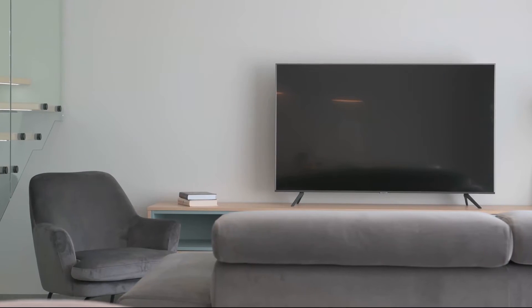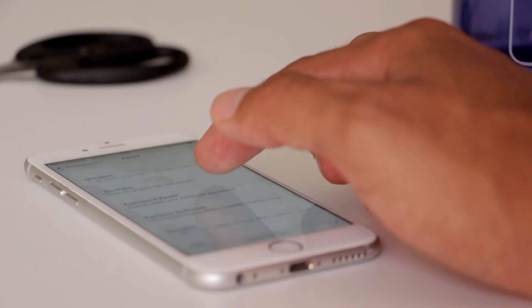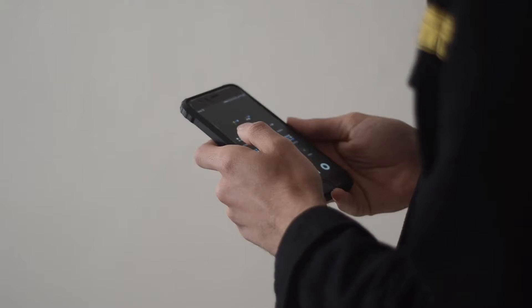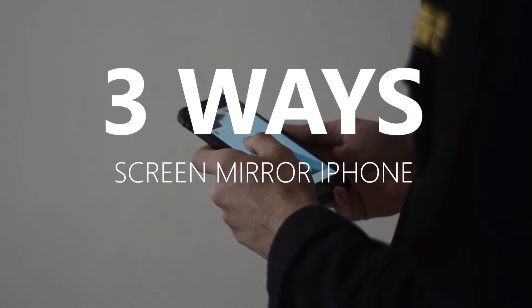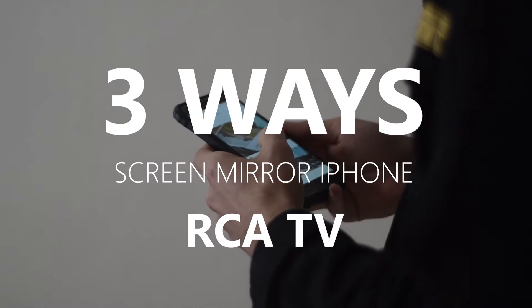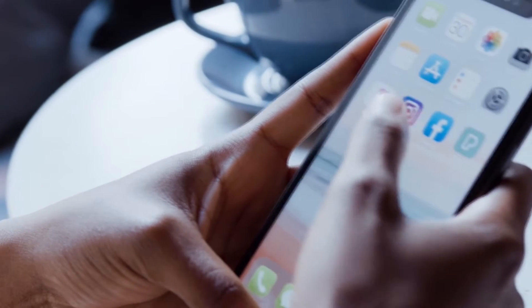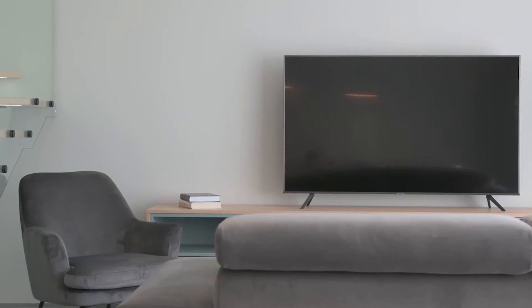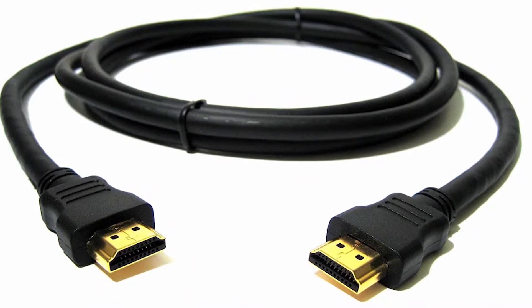Some of the newer TVs coming out have a built-in way of mirroring your iPhone to the screen, but not all TVs have that capability. In today's tech video, I'm going to show you three different ways to screen mirror your iPhone to any RCA TV. These three methods will work on any model TV and any year, as long as you have an HDMI connection to plug into.